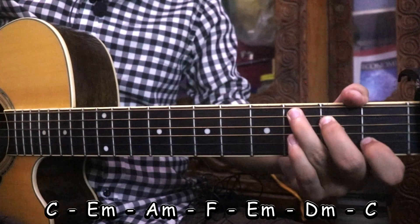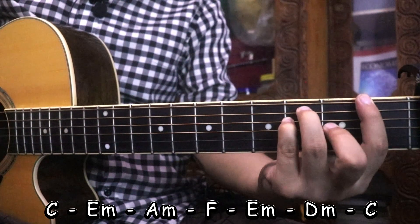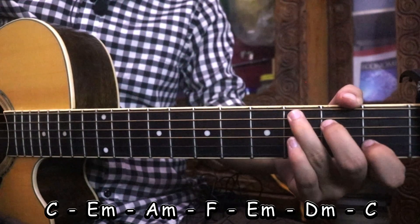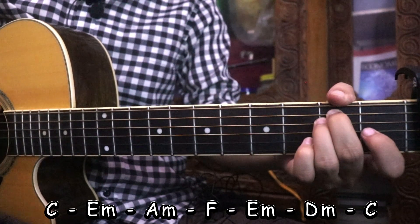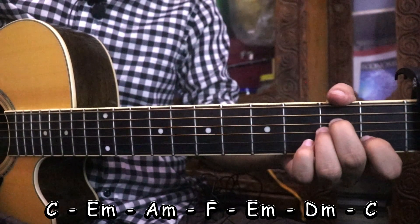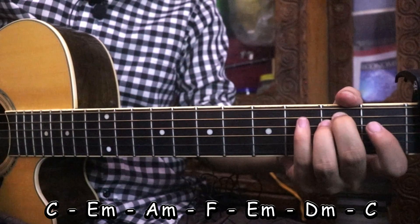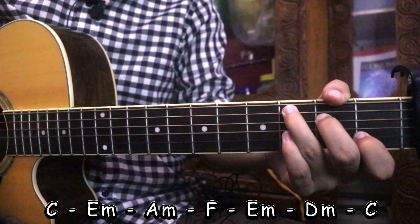G-C, Em, Am, D-Major, F, E-Major, D-Major, C. Please repeat.